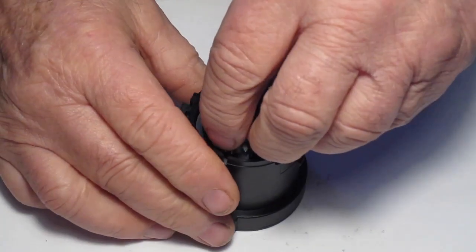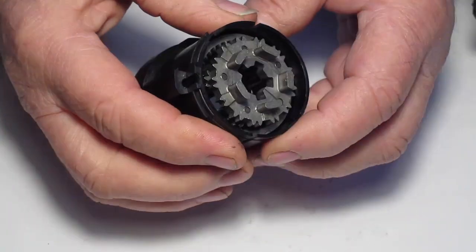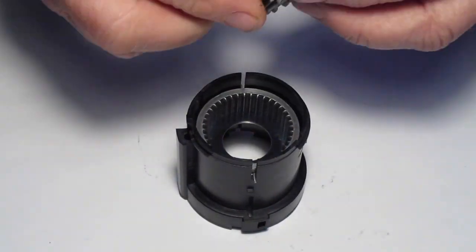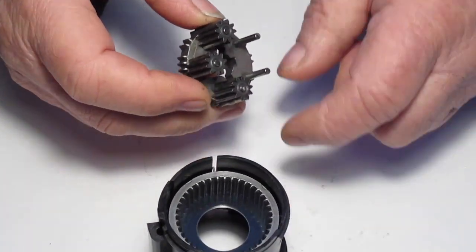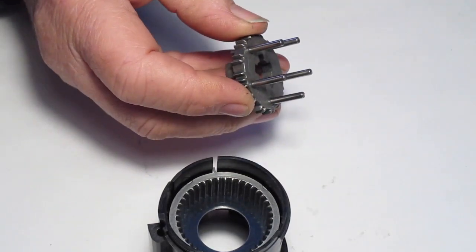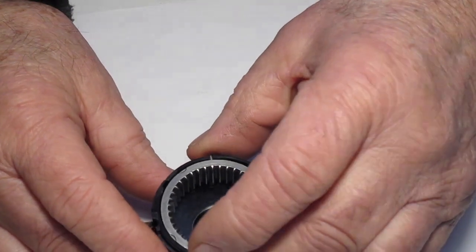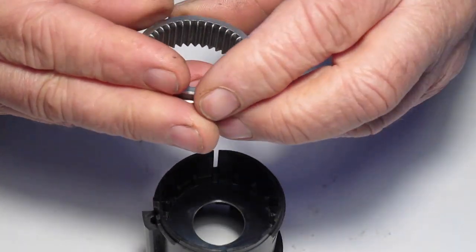Now remove the tertiary gear cluster — hold it by the sleeve yelts. You'll notice it's got all five of the pinion rollers; they're the longest ones and it's got the thickest shafts. Then remove the tertiary ring gear and the shifting yoke.